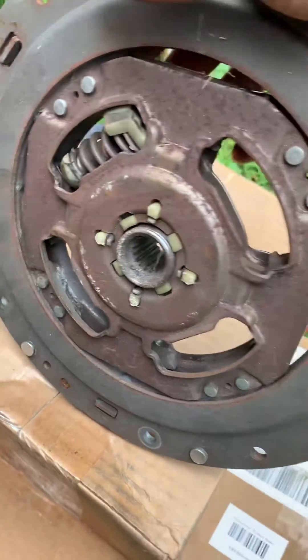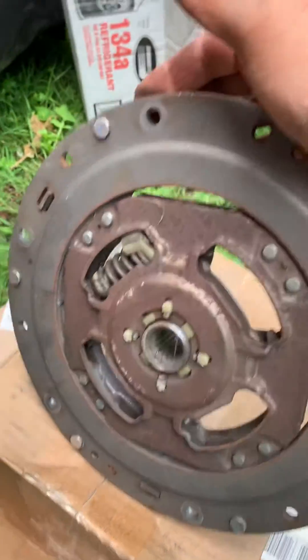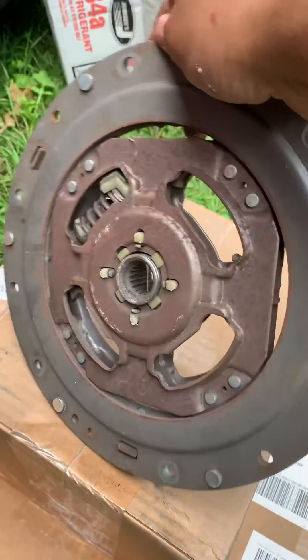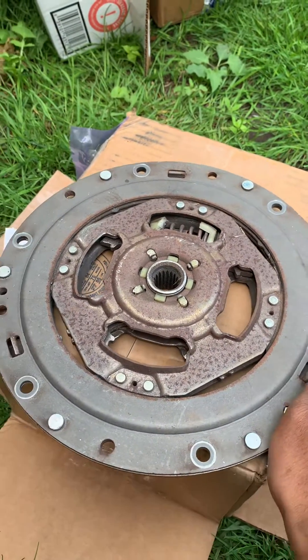It actually chewed into my transmission, but it's been fine. I actually ended up getting a used one. These are only available for around $1,500 new.